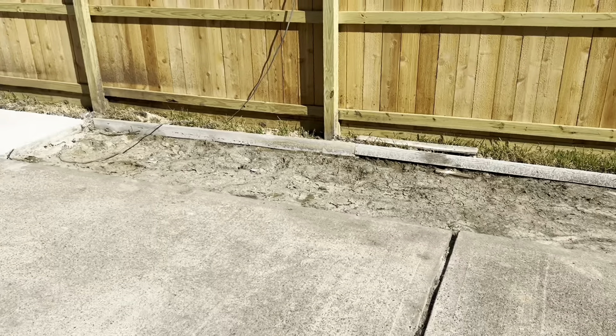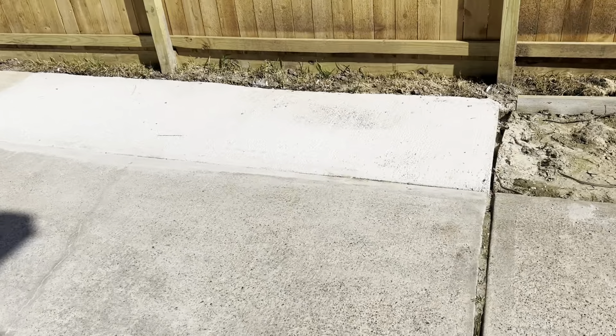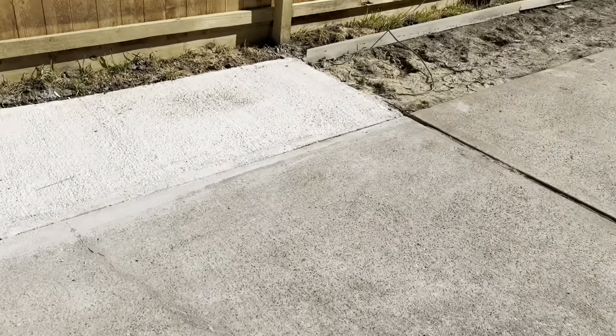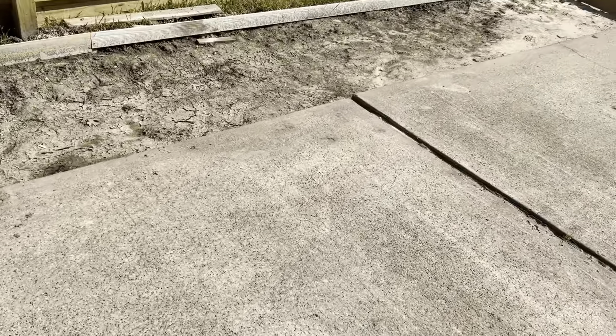We're on concrete pour number three. We've done this big section, which I think is like 12-ish feet, and a small section. Today we're going to try to do this other 12-foot section. I'm following the length of the joints in the driveway. We've got two more to go and then this side's done.